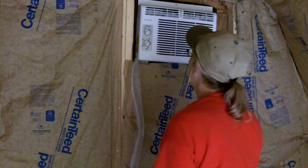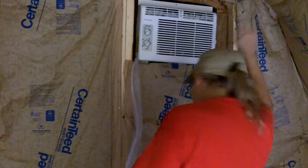Yes! I can have air conditioning while I'm working. Yahoo! Woo! Oh yeah!